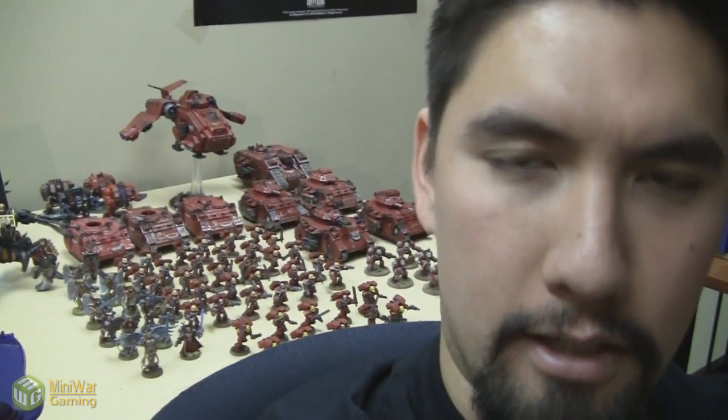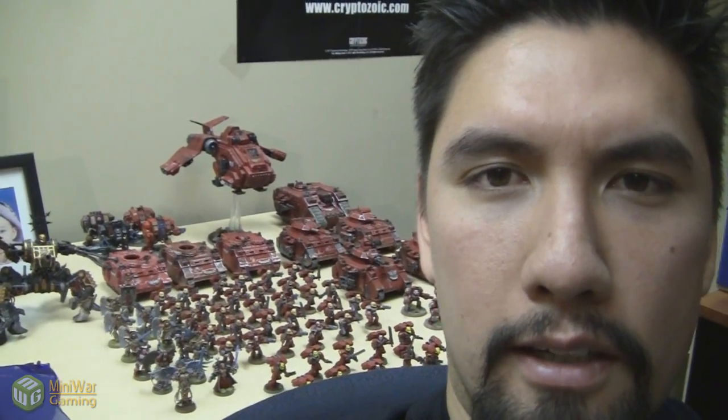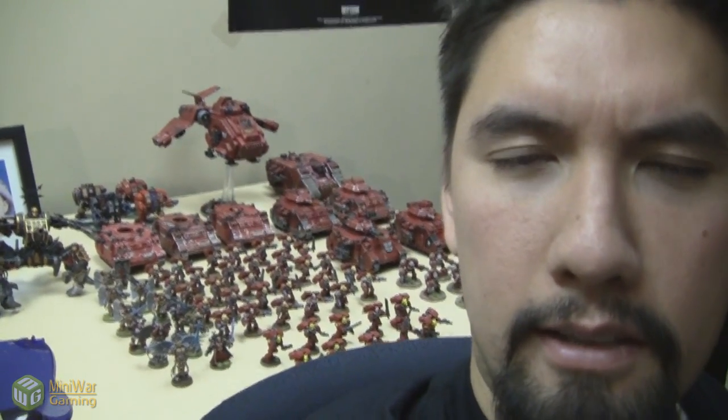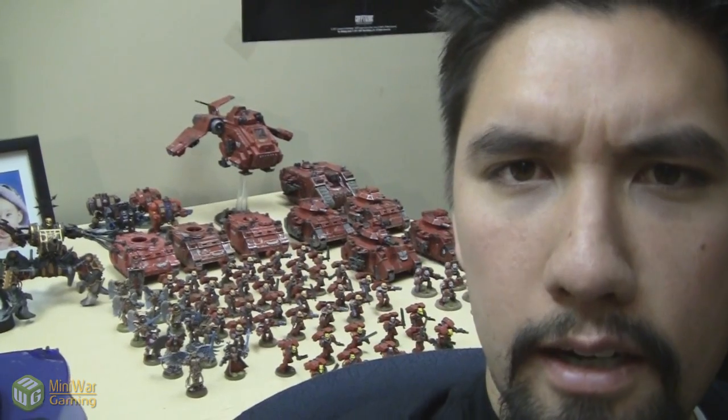Behind me you see 3,600 points of painted Blood Angels. Now, Paul was nice enough to allow me to borrow some of his models just so I could have a more well-rounded army in my battles against people, but the majority of the models that you see back there are mine. Let me just show you what's going on here.